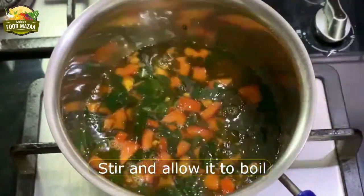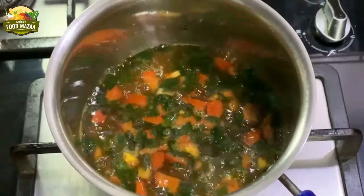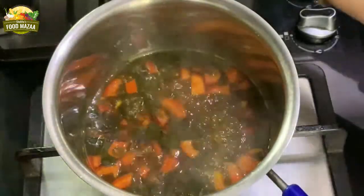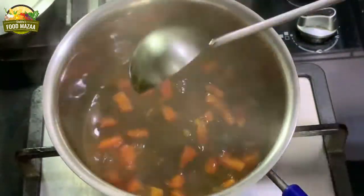Let this boil until the tomatoes are nice and soft and the moringa leaves are cooked. You can cover with a lid and reduce the flame. After a couple of minutes, this is done.